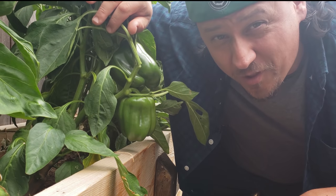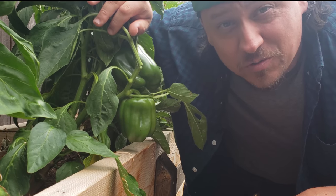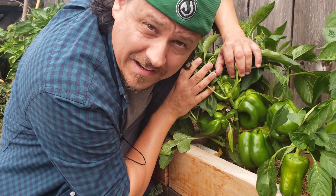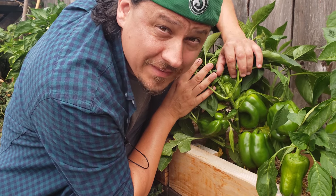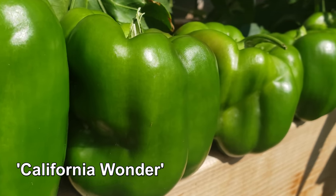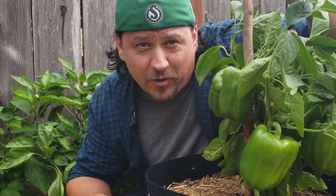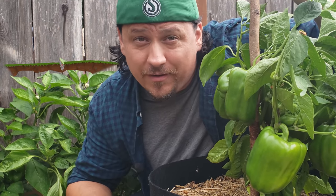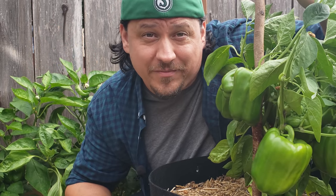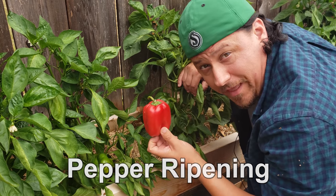Right now we're in the long days of summer and ideally your pepper bounty is all that you hoped it would be. As a fan of green peppers, I'm literally swimming in them. But not everyone likes the more pungent taste of an unripe pepper. Hi, I'm Jeff from The Ripe Tomato Farms, welcome to another episode of The Garden Quickie where in two minutes or less we solve the most important growing questions of the day. Today is all about ripening peppers off the plant.